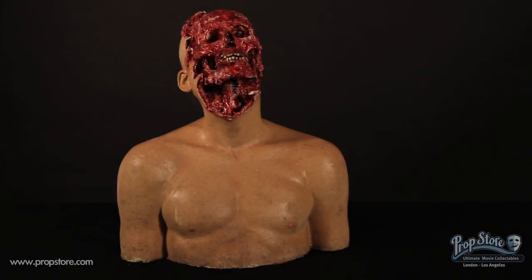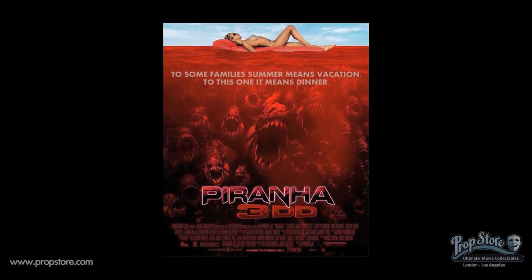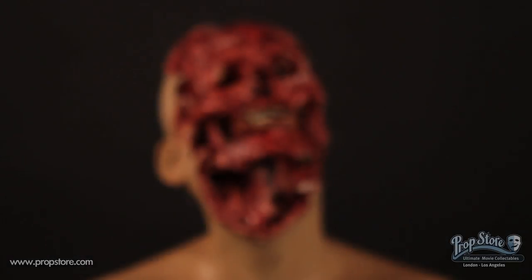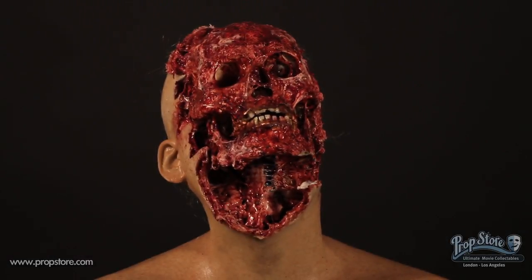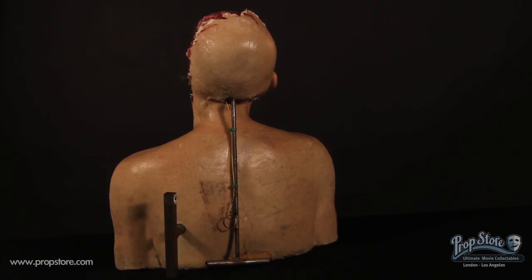A partially eaten special effects puppet head of Gary Busey as Clayton in the horror comedy Piranha 3DD. The bust was expertly crafted by the production for use in the scene where Clayton is attacked by recently hatched piranhas.